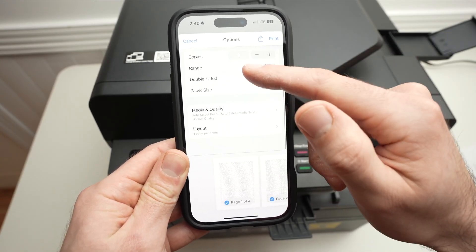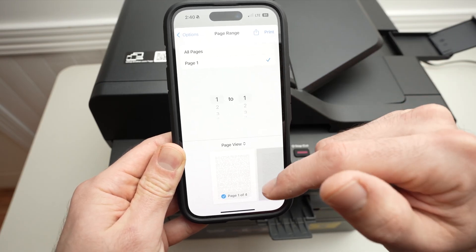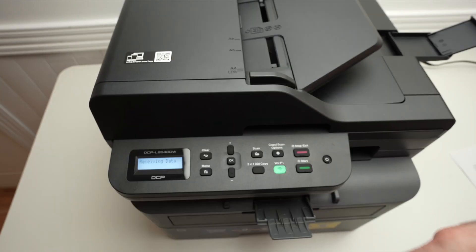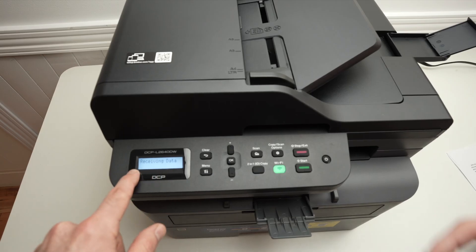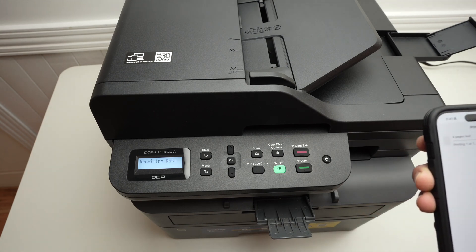Make sure the settings are okay with you. For example, you can select just the first page to be printed. You'll see 'Receiving Data' — sometimes it takes a few seconds and the print will come out.